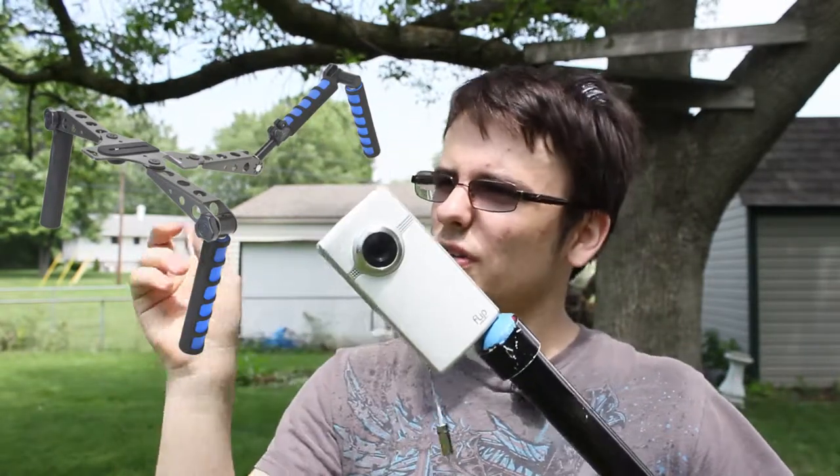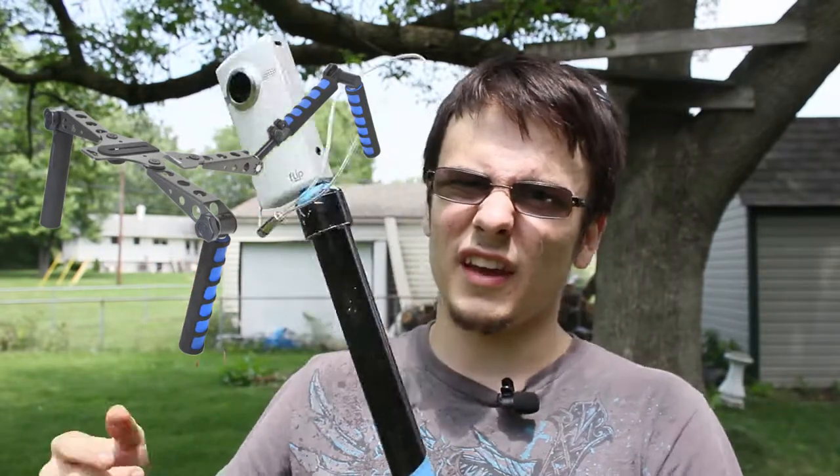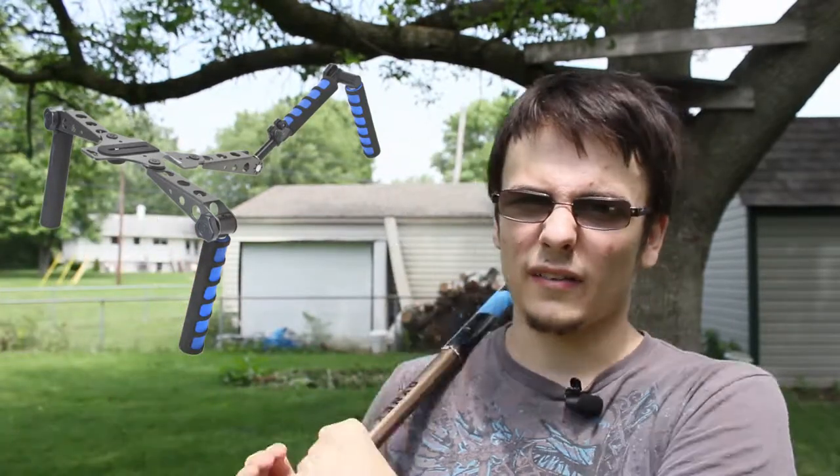The Spider Steady has a little quarter-inch tripod insert, and I put this monopod on there, and I was able to lug it around.